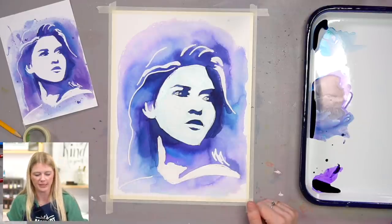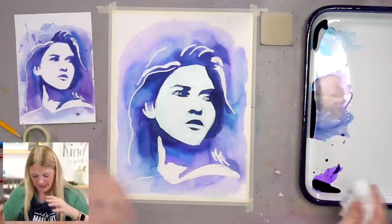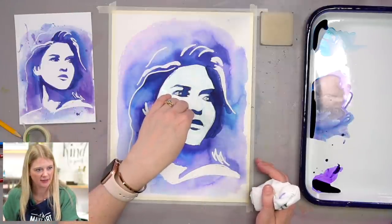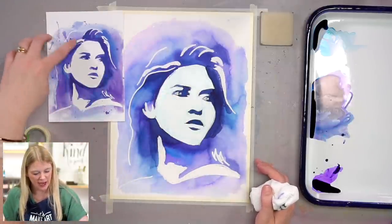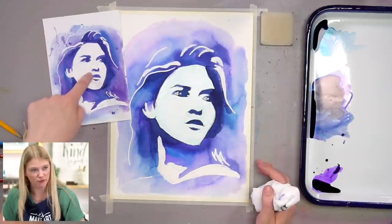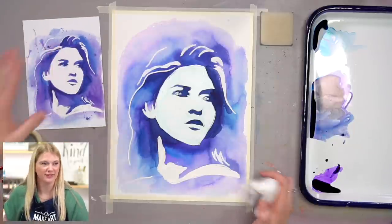Wait — we've got to do our splatters before we do our face. I did my splatters after I took off the masking fluid around the hair but not before I rubbed off the face — so I caught myself. Good save!